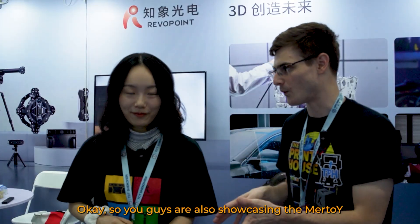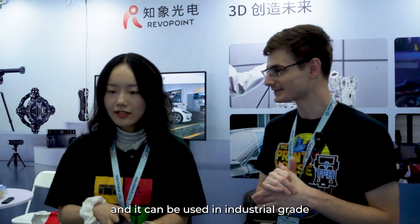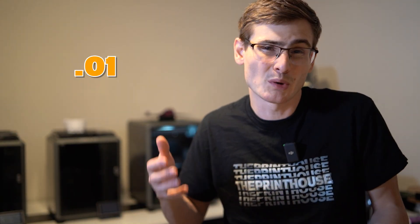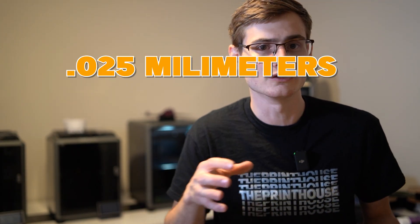So you guys are also showcasing the Metro Y. What is special about the Metro Y? The Metro Y is absolutely a wireless 3D scanner and it can be used in industrial grade for reverse engineering and also industrial inspections. It is a metrology-grade 3D scanner, which means you have precision up to 0.01 millimeters, accuracy up to 0.02 millimeters, and volumetric accuracy up to 0.025 millimeters.